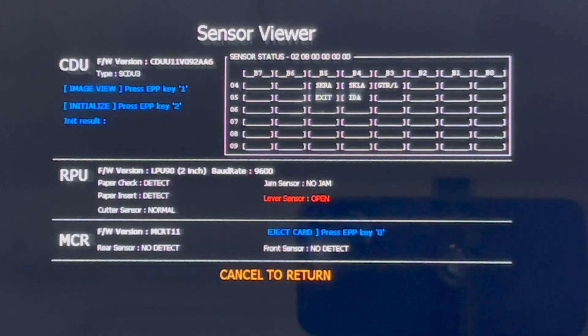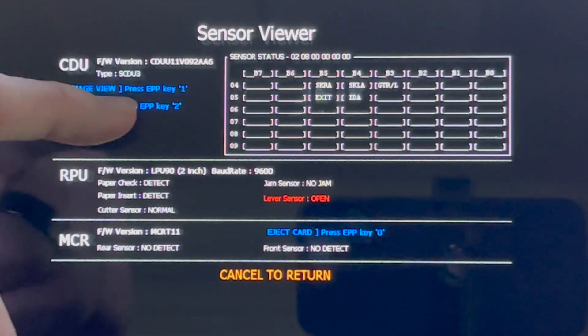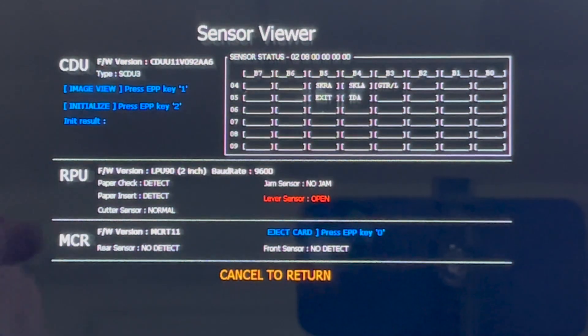The sensor view screen is divided into three sections. The top section is for the cash dispenser or CDU. The middle section is for the RPU or printer. And the bottom section is for the MCR or card reader.